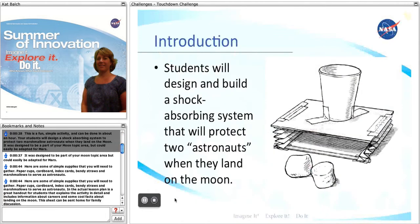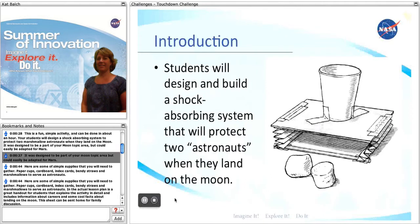This is a fun, simple activity and can be done in about an hour. Your students will design a shock-absorbing system to protect two marshmallow astronauts when they land on the moon. It was designed to be part of your moon topic area, but could easily be adapted for Mars.